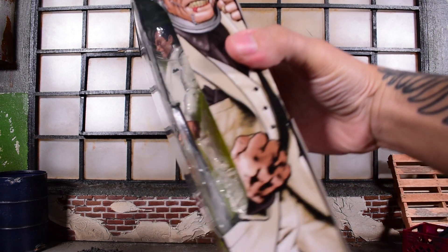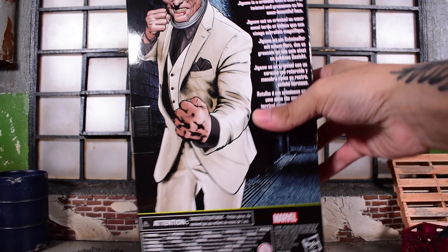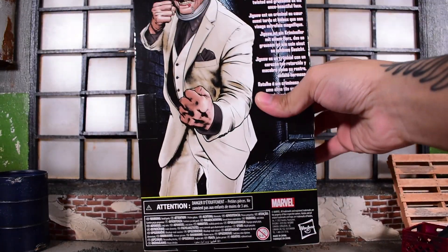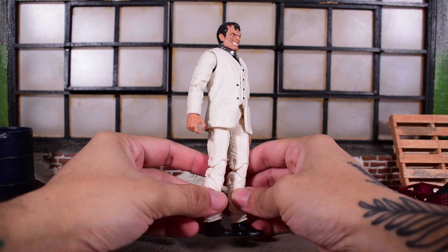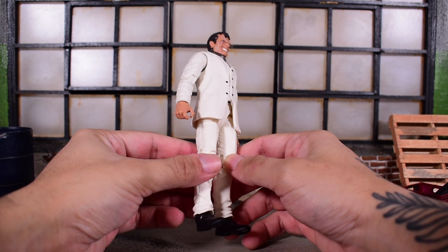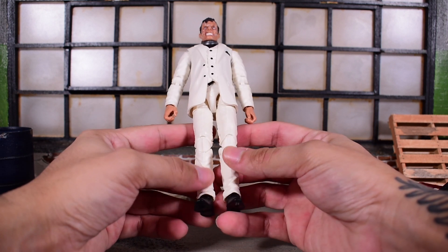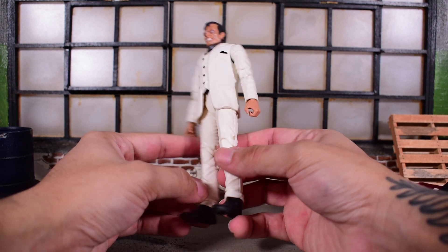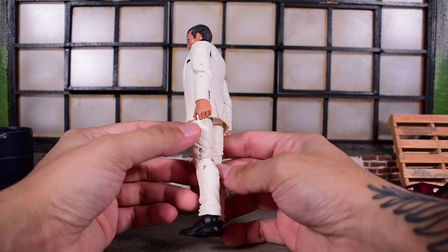Here is the front of the package, and here is the side image — I really love the art there. The back just shows him once again. It's a single release as an exclusive, so there is no wave. There is a read-up that says: 'Jigsaw is a criminal with a heart as twisted and gruesome as his once beautiful face.' Here is Jigsaw out of the package. It looks like he is on the suited body — the upper torso from the Hellfire Club.